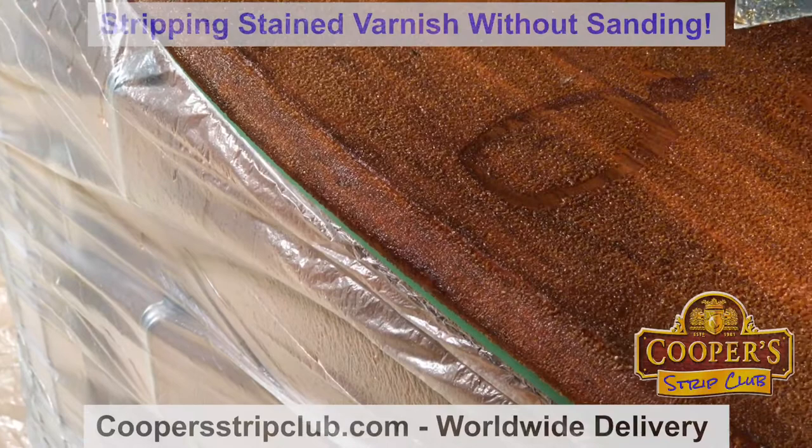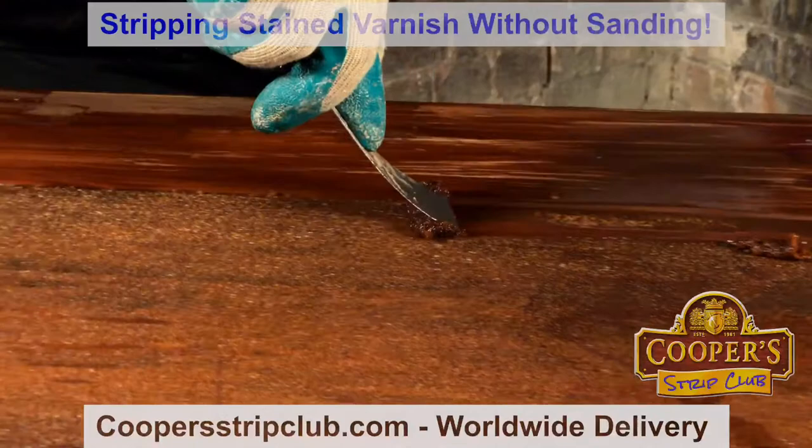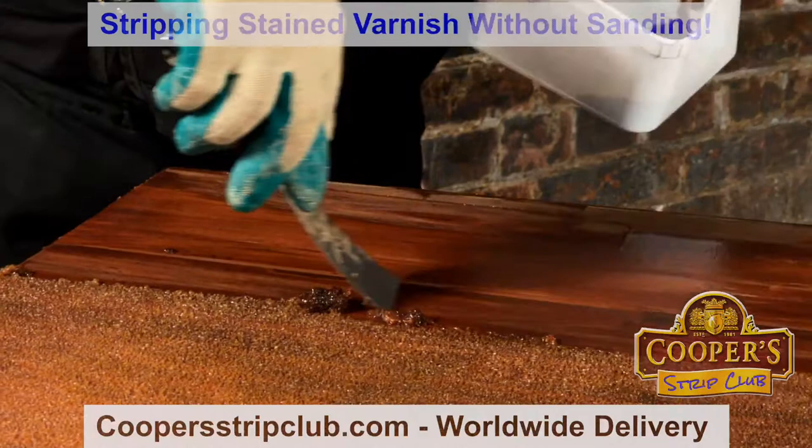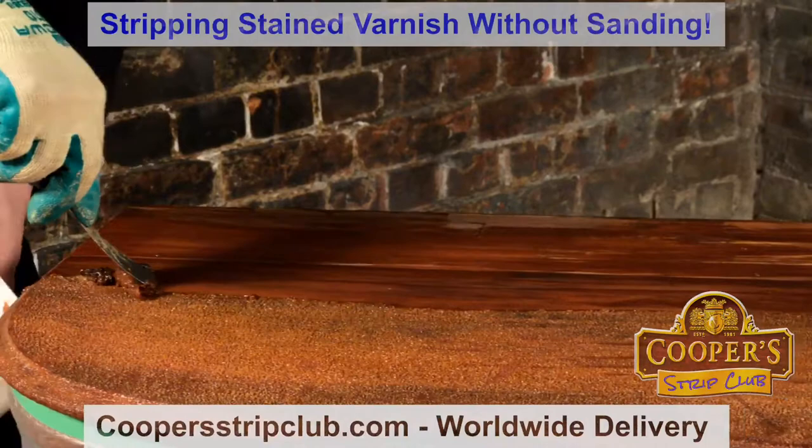Over here — I'll show this mark that we think looks a bit like a Vaseline bottle or something that's gone through the varnish over time. I always keep my blade on a little bit of an angle so it keeps pushing the goo to the center. A flexible blade, Simon, rather than a stiff? Yeah, this is a Hyde blade — it's an American blade and it's really good for this sort of work.